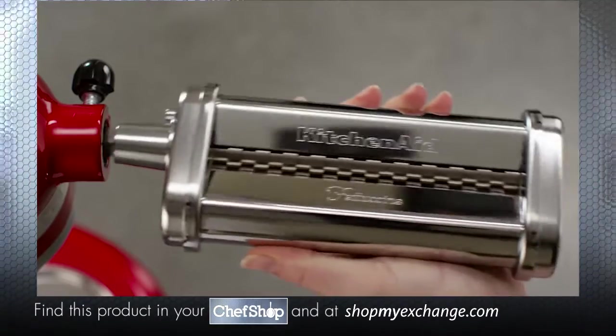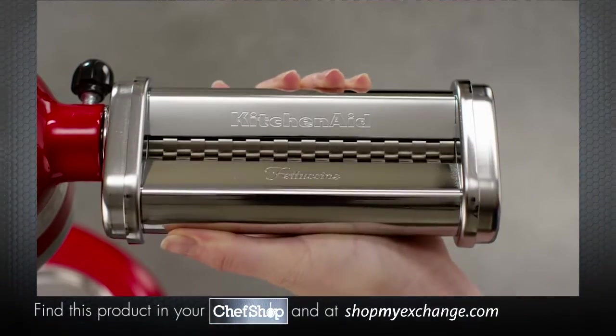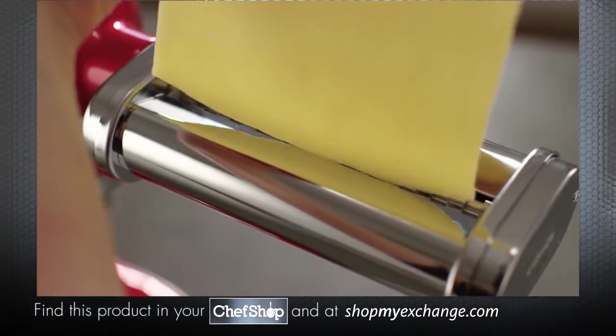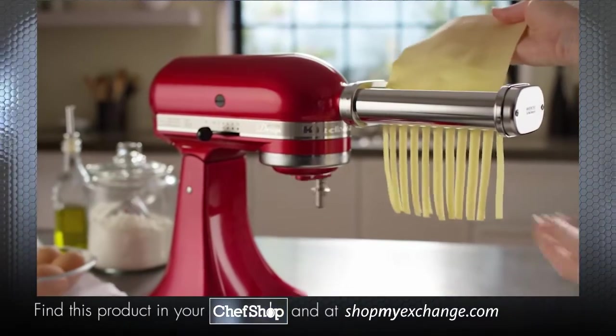When your pasta sheets are ready, remove the pasta roller and secure the pasta cutter of your choice into the stand mixer hub. Feed the flattened pasta sheets through the cutter, creating fresh, authentic noodles.